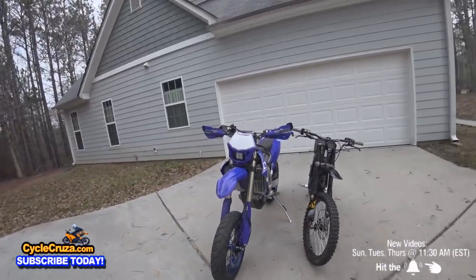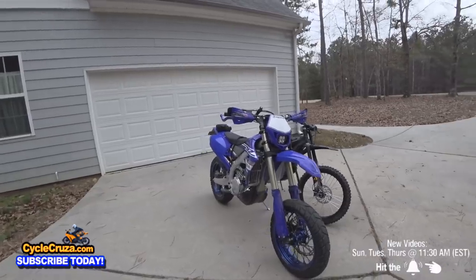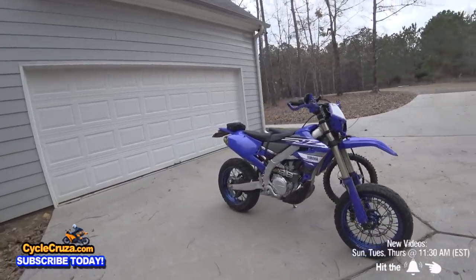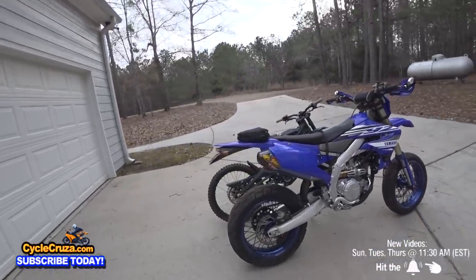Before I compare and contrast the pros and cons of these two awesome bikes and tell you which one I think is the most fun for the money, first I'm going to show you how much fun these two bikes are. We'll start it off with the 450 Supermoto.